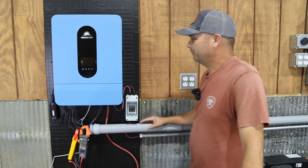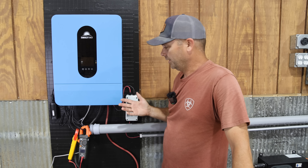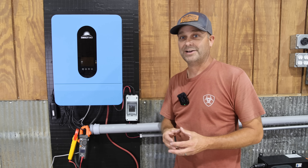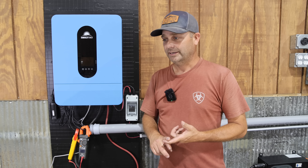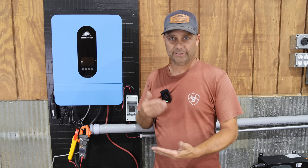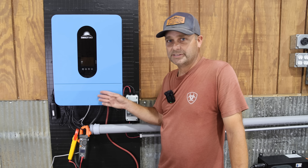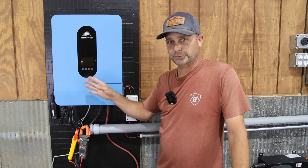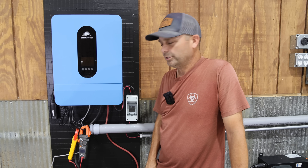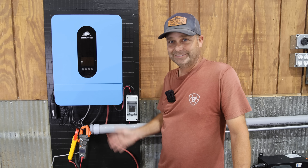Initial thoughts on the Sungold Power inverter: it seems well built, looks good, and wiring is straightforward. The Wi-Fi dongle, however, lacked setup instructions — I tried to Google it, downloaded what I thought was the correct app, but the app kept erroring out and I never got the Wi-Fi dongle working. The battery-to-inverter communication protocol does seem to work — it correctly reads battery voltage, amperage, and temperature — which makes sense since both are Sungold Power products.